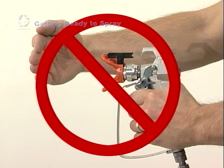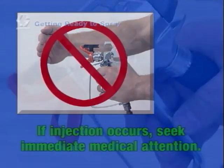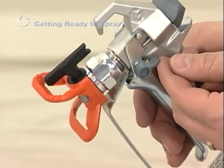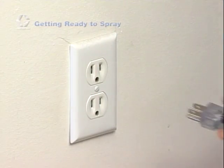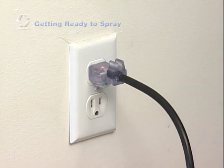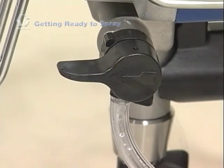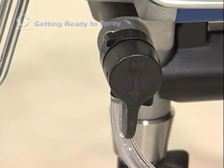The tip should be secure and completely inserted in the guard housing and pointing forward. Never put your hand in front of the tip, and never point the spray gun at yourself or anyone else. High pressure fluid can pierce the skin and cause a very serious injury. If this happens, seek immediate medical attention, even if the injury is small — injection injuries are very serious. Always engage the gun trigger safety when not spraying, use only grounded electrical outlets and three-wire extension cords, and always relieve the system pressure before leaving, cleaning, checking, or servicing your equipment.